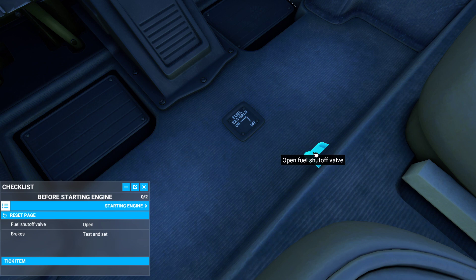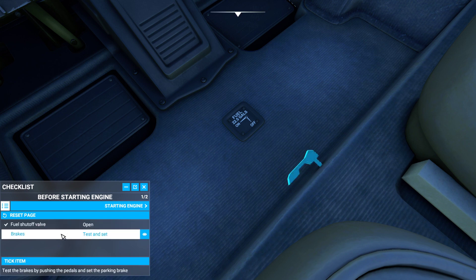So I'm going to go ahead and look here — you've got this neat little handle. You want to go ahead and make sure you slam it to the ON position, so it's going to be left so that it's on. As soon as you're done with that, you just tick the item.